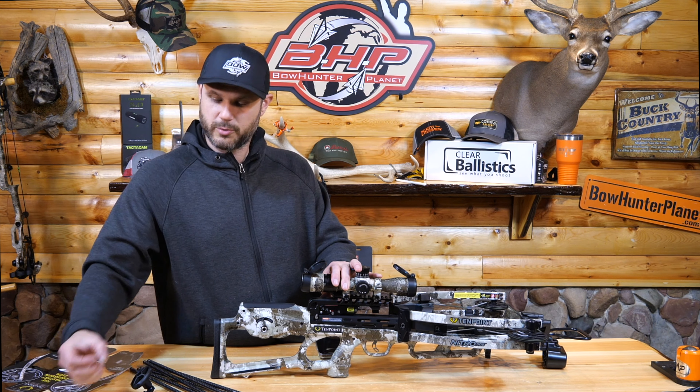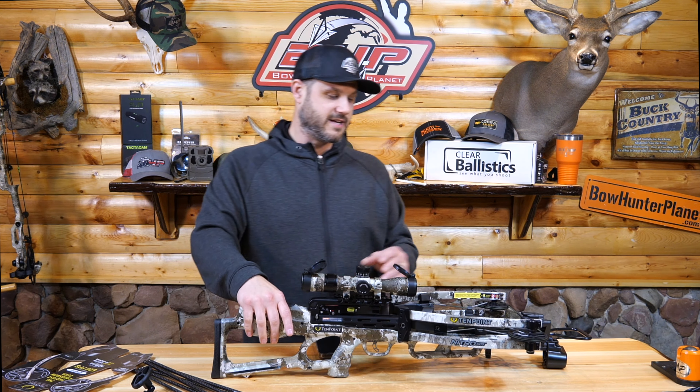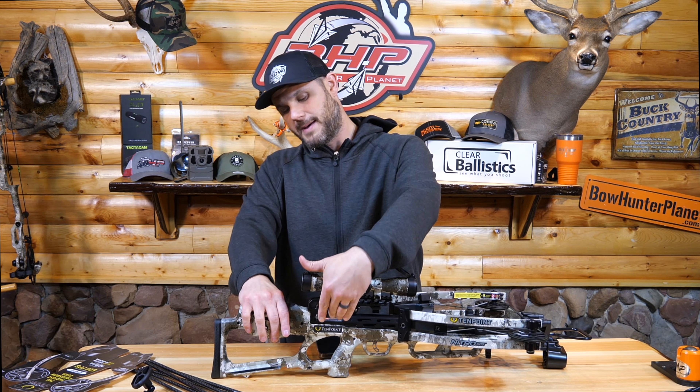It came with a little bit of lube to get started — I recommend getting more. Again, 505 feet per second. It's going to be easy to cock, easy to use, and how it works is the mechanism here — our trigger mechanism — is going to slide down.